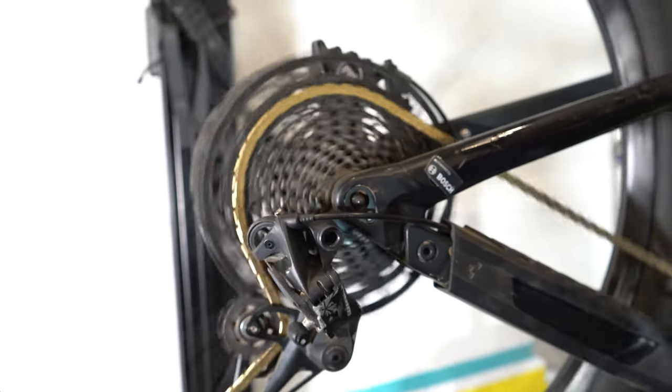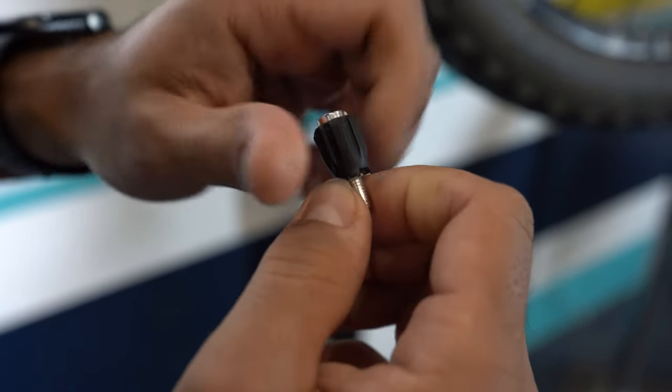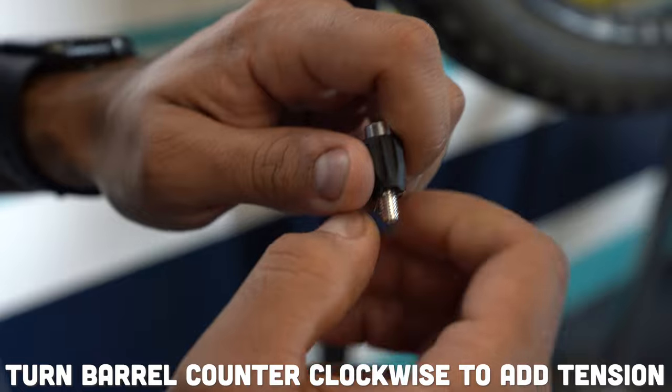Typically what happens after several hundred miles of riding is that the derailleur cable stretches within the cable housing. So what you want to do is actually add more tension at the derailleur cable adjuster. This barrel adjuster needs to be turned counterclockwise so that you're pulling the barrel out of the shifter and adding more tension to the cable.